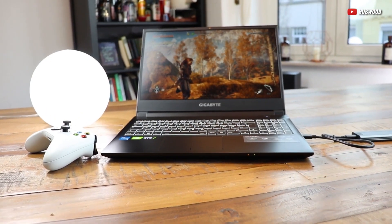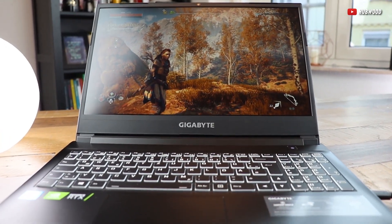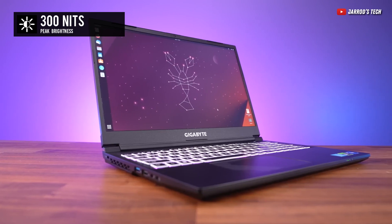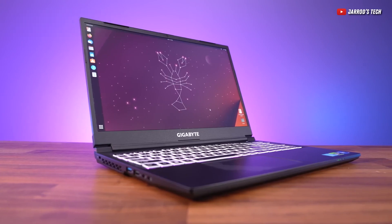Let's talk about that screen. It's a nice 15.6-inch 1080p display. Now it might not be the most color accurate or the brightest since it can only reach 300 nits, but with a refresh rate of 144Hz, it's smoother than a slide in Boston.